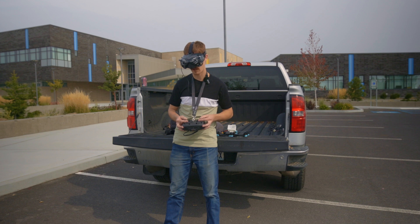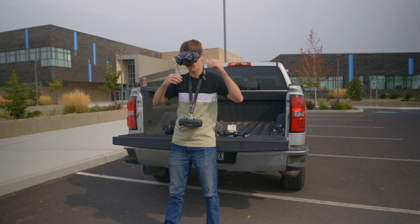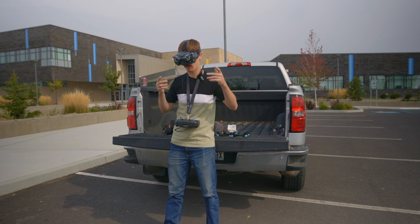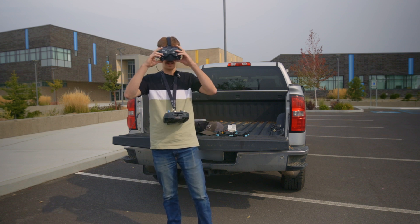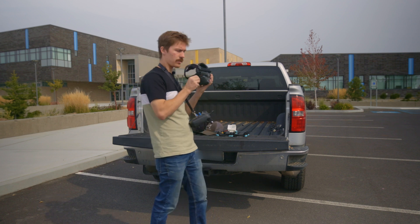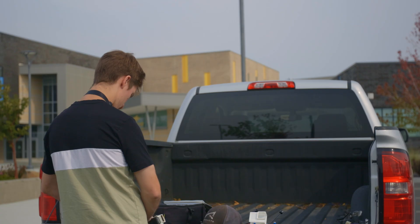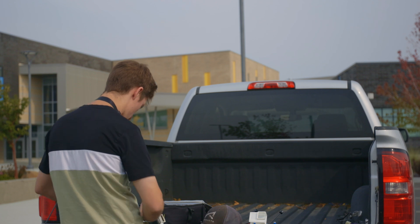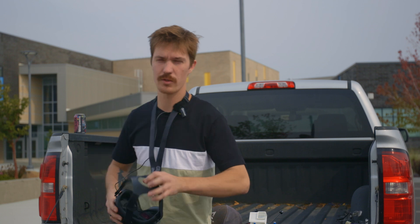So like a four-minute flight — not bad. Total arm time was 3:55. 1,100 milliamp-hours is what it says we used out of a 1,500. I went with their settings for calibrating the amp meter so maybe it's a little off, but that's alright. Let's plug in pack number two.